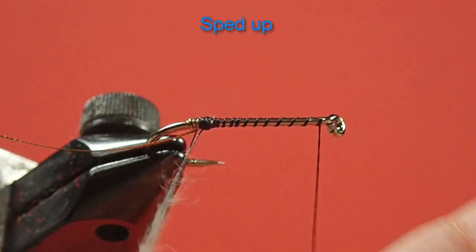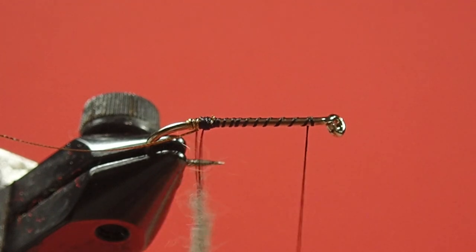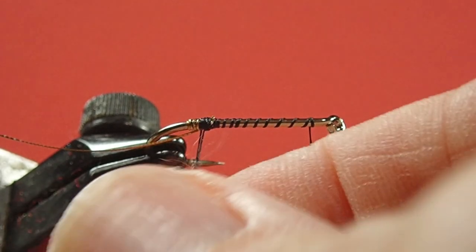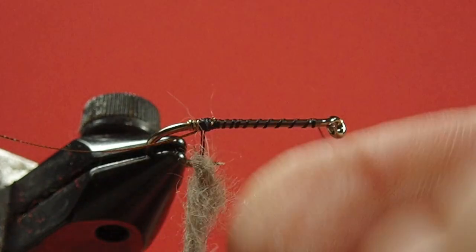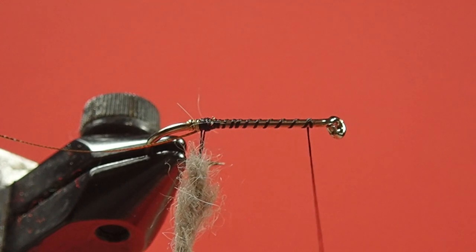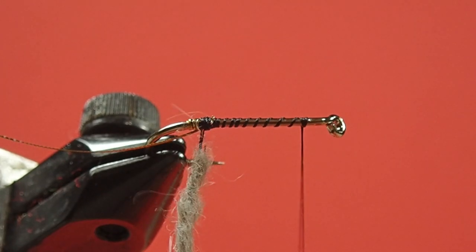So, I'm just going to put a little bit of dubbing wax on here. You can wet your fingers as well, just don't lick your fingers to do it. And you can spin the dubbing pliers. Make a rope. Fill in any bare spots.